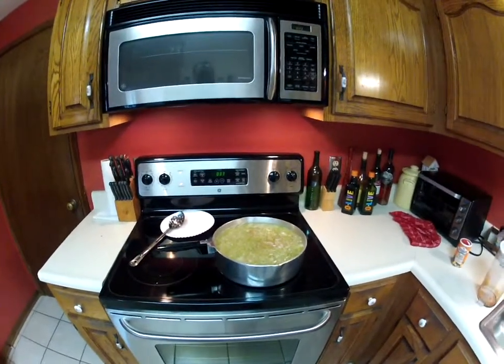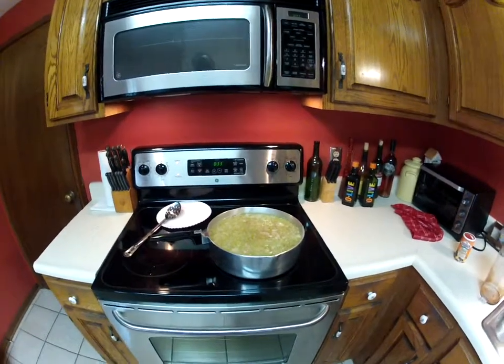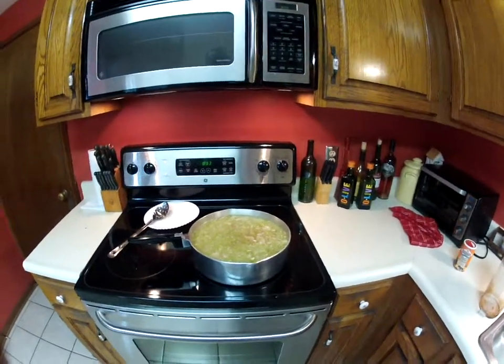Hey, this morning is Mother's Day. I'm going to make white beans and rabbit, or better known as rabbit a la nene for my baby.